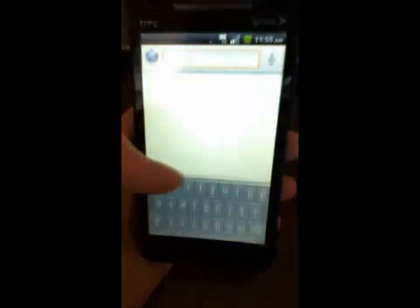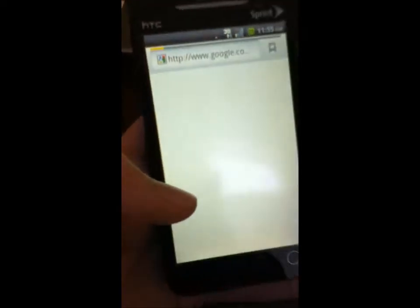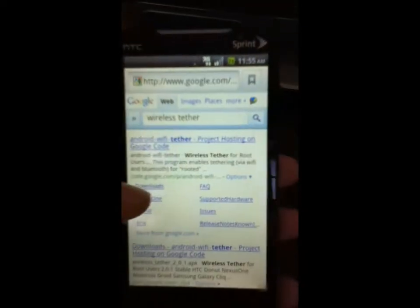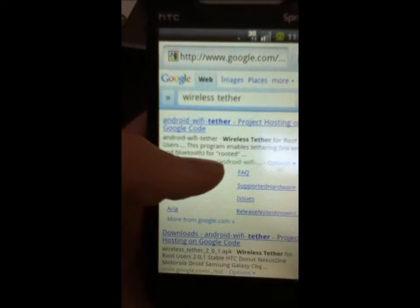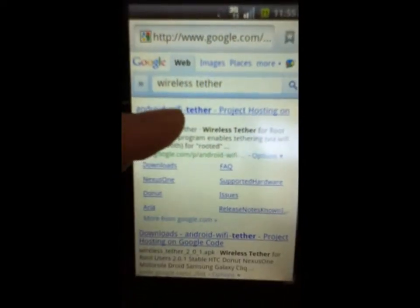After you've done that, go to your browser, type in "wireless tether," and that's going to bring you to this — the first thing that's going to come up is Android Wi-Fi Tether Project Hosting on Google Code. Click on that.